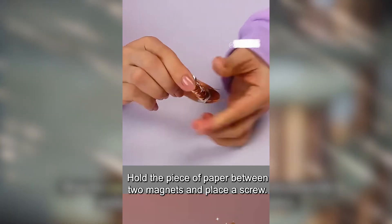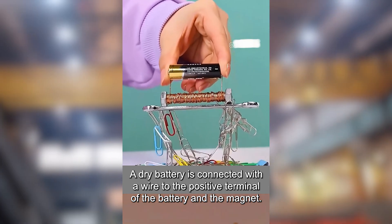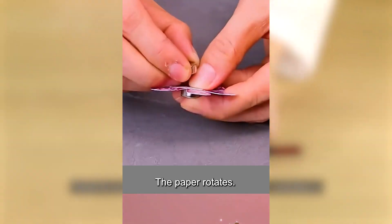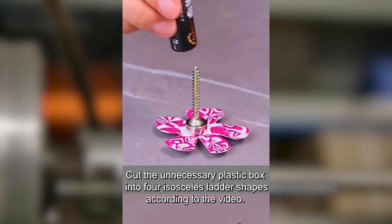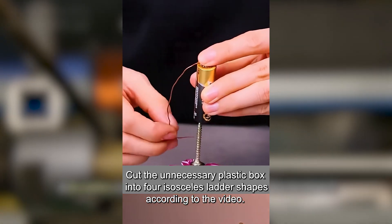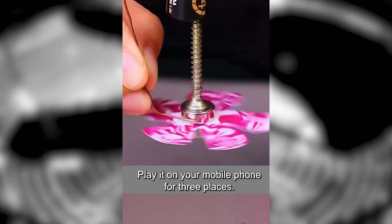Wrap the copper wire tightly around a screw and contact the positive and negative terminals of the battery — this is how a crane works. Hold a piece of paper between two magnets and connect a dry battery with a wire to the positive terminal and the magnet. The paper rotates. This is how an electric fan works.